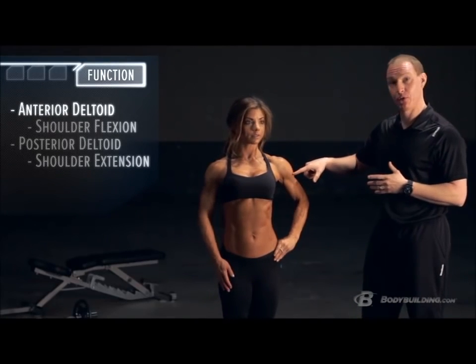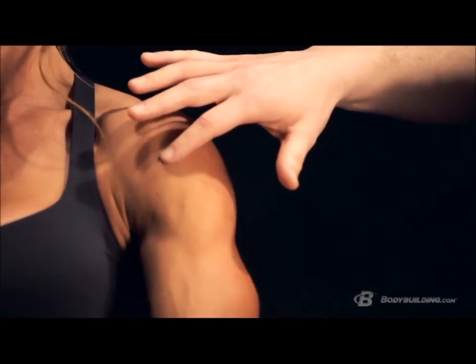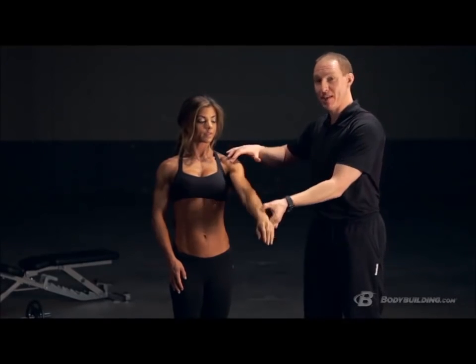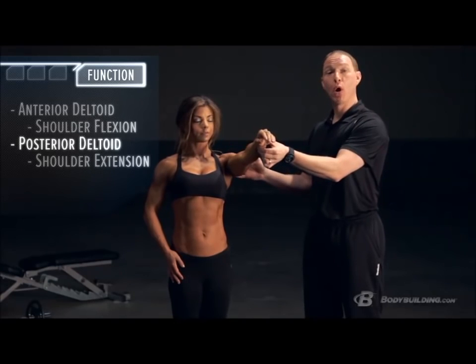Now that you have a better idea of how your scapula and humerus — the glenohumeral joint — work together to create motion, let's look at the individual muscle functions. Starting with your anterior deltoid: it starts on the outer portion of your clavicle and attaches to your humerus, spanning the glenohumeral joint. In the gym, you'd do a front raise to target it — that's shoulder flexion, and the clavicular portion of your pec works together with the anterior delt to create that movement.